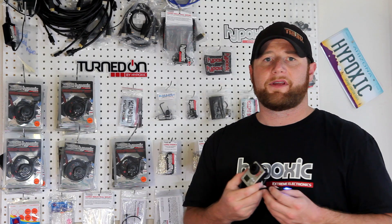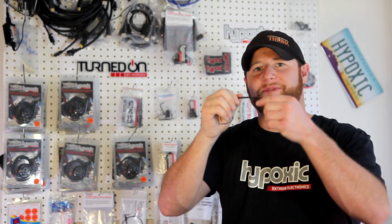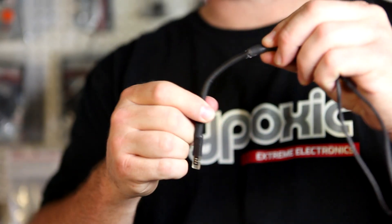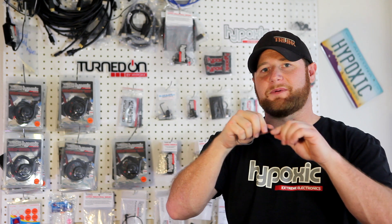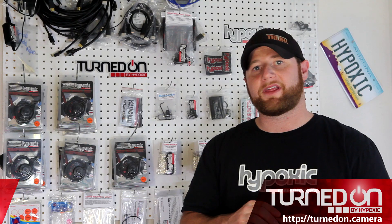The cable is spec'd to be super flexible and is over-molded for strength. Goosenet flexible tubing correctly positions the indicator and protects the cable. Our custom-made, injection-molded housing protects the micro-controlled circuit that interfaces to your camera.